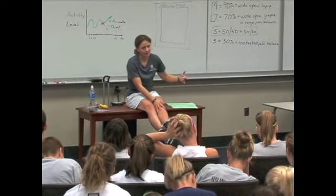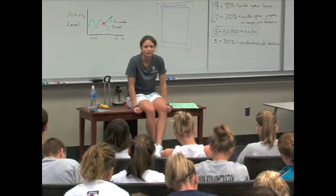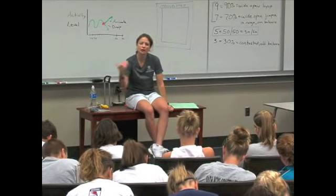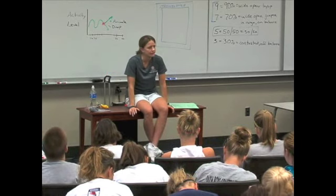Let's talk about using screens, because you really rarely see a young player that's any good at this. I'm going to give you six habits — six things that you want to make a habit every time somebody comes to set a screen for you. We're talking about off the ball screens, not ball screens.